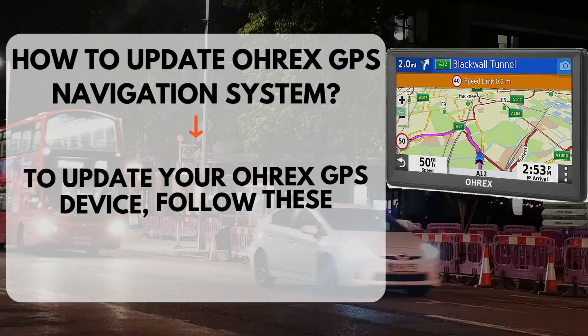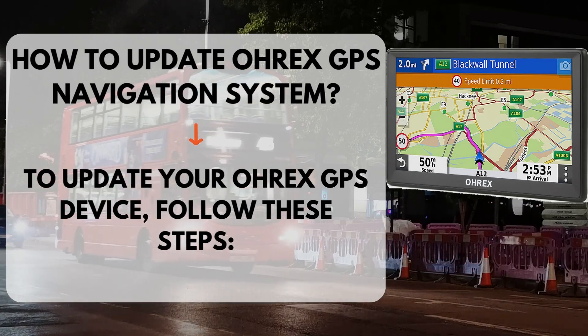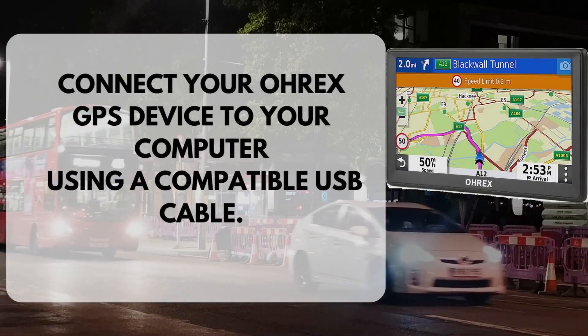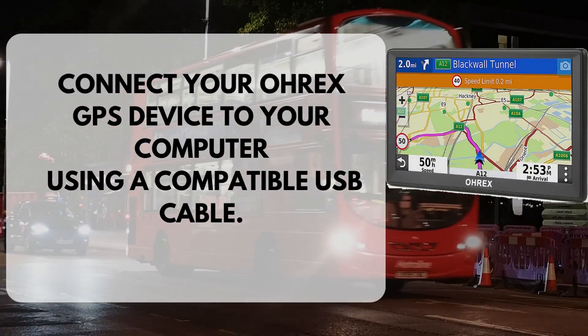How to Update OREX GPS Navigation System. To update your OREX GPS device, follow these steps. Connect your OREX GPS device to your computer using a compatible USB cable.